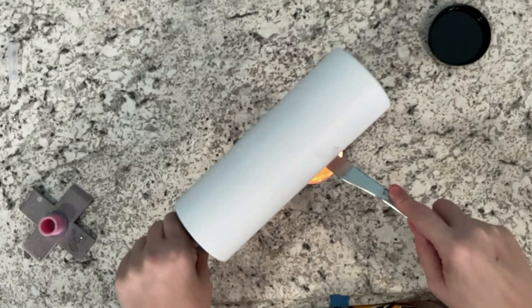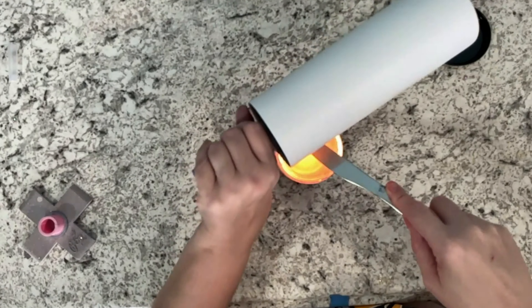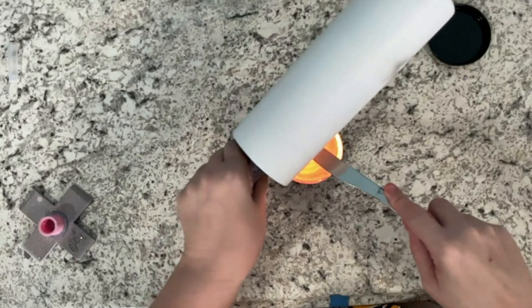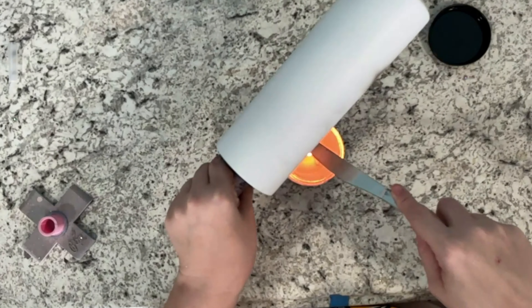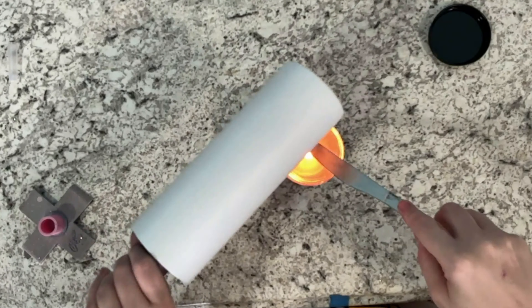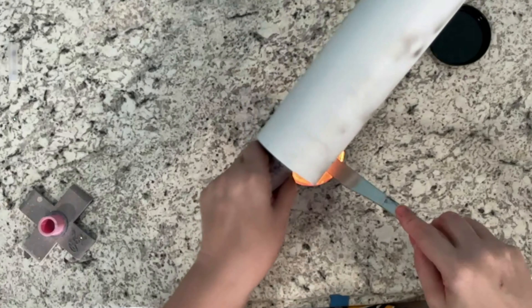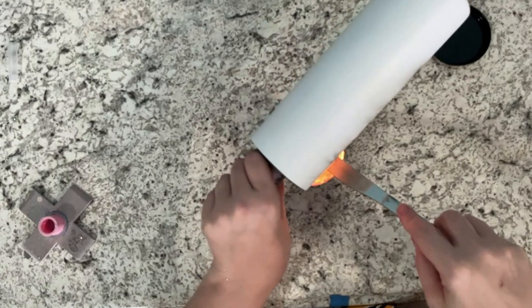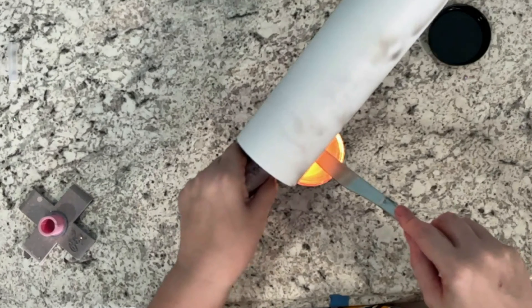I just have a candle burning here and I have a butter knife over that flame, which is causing the smoke — and that's how I'm getting the smoke onto my tumbler. Notice I'm never leaving my tumbler in one spot because you do not want it to get too hot, so I am constantly moving it up and down and turning it around until I get my desired effect.